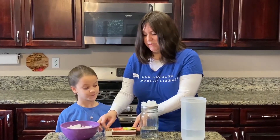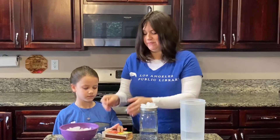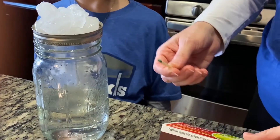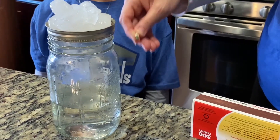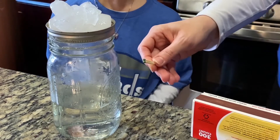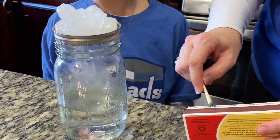For this experiment, I'm going to use two matches to create the maximum effect. Now we're going to zoom in for the full effect of our cloud. Okay Esther, I'm going to light the two matches at the same time. You're going to remove the cover, blow them out. I'm going to let the smoke settle inside the jar just for a moment, drop the matches, and then you're going to quickly put the cover back on. Are you ready? Yes! All right, let's do this.